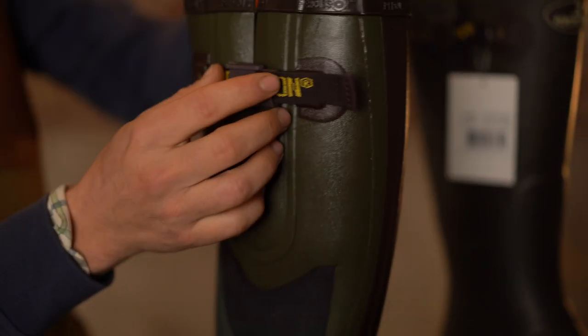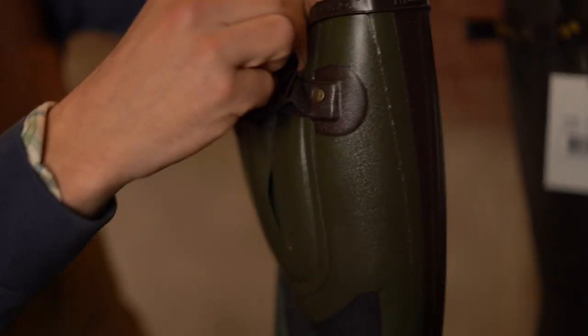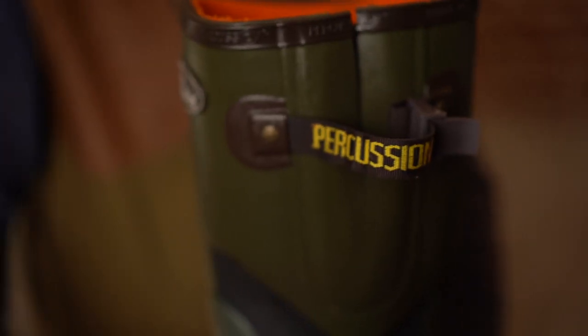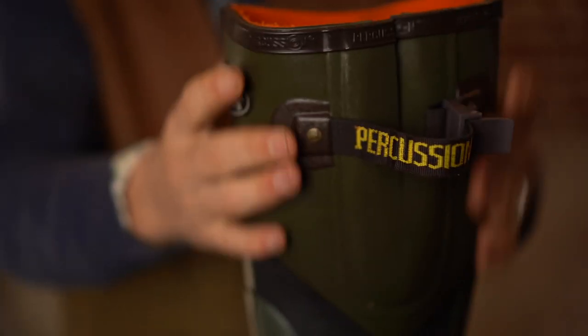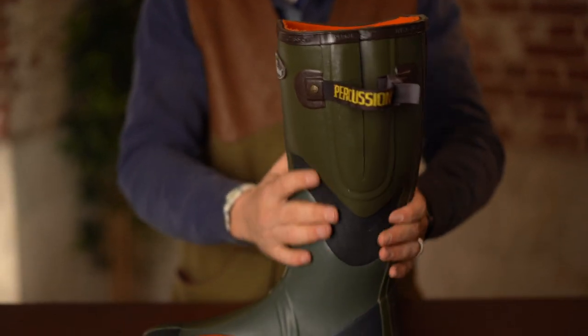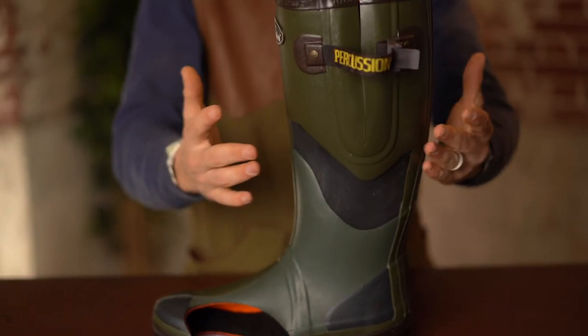Then you've got your buckle on the side, exactly the same again with the gusset, so it's a bit easier to take on and off. The overall shape is slightly different to a Shemot — it's a little bit kicked out at the back a bit more, so it is better for those of you who have a wider calf.